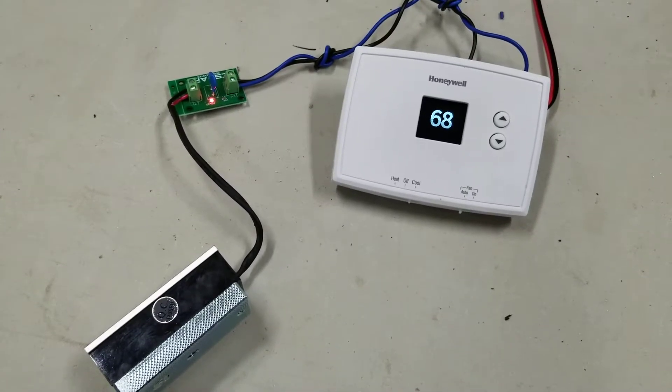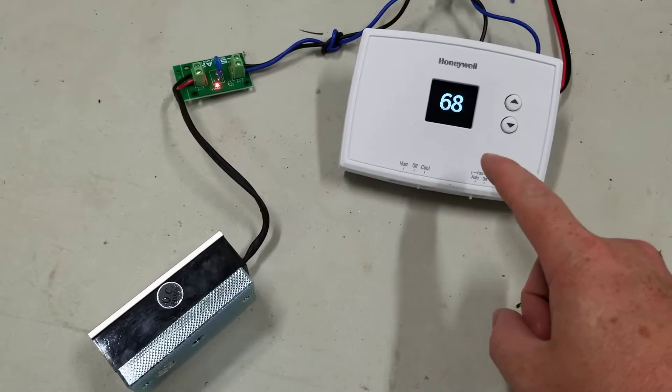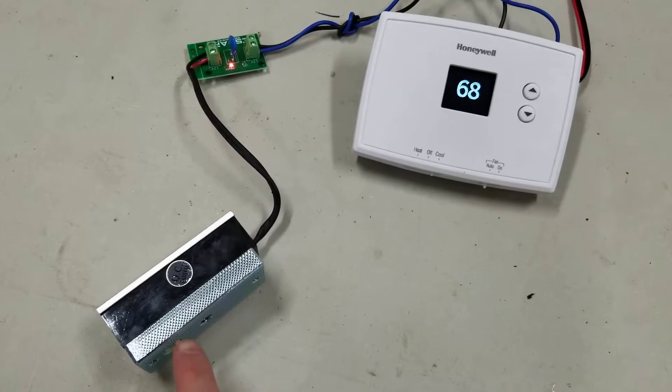Hey guys, Chris here with Escape Room Master. We wanted to show you one of our latest props. We've got the Honeywell thermostat that you need to set to the right temperature to release the maglock.